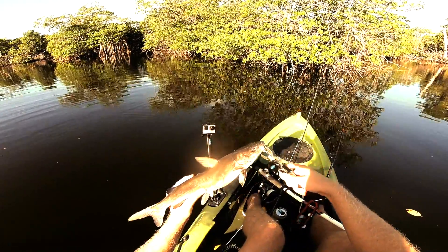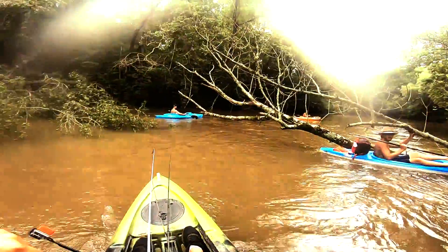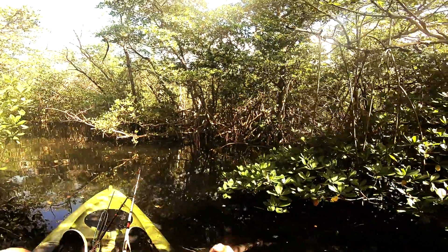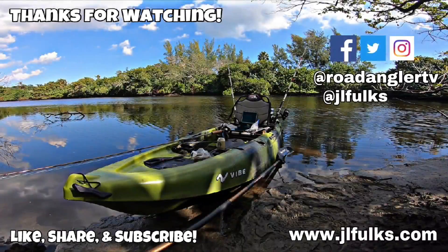Miles go by as I stare out the window, thinking hard about this life I've come to know. Another state line, another morning waking up with no one — trying to keep my eye on the prize. That's just the way I am, always trying to do the best I can. And I ain't out to please no one, because in the end I am who I am.